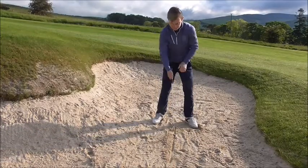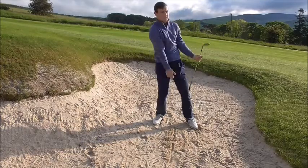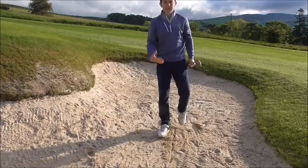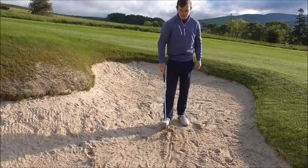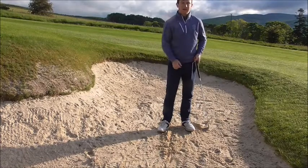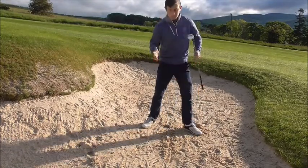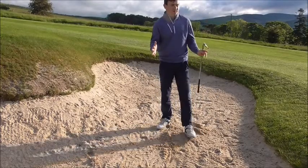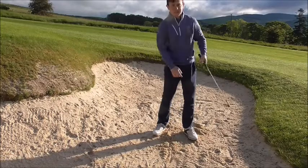Think of that line — we make contact almost on top of that line, almost in that position. With bunker play, it's slightly different. To make contact with the club before that line, I need to get my weight on my front foot. The biggest fault I see is when people get the right shoulder too low, which creates a lot of inconsistencies.